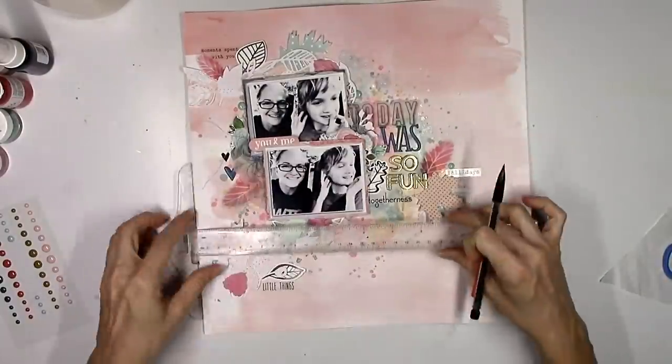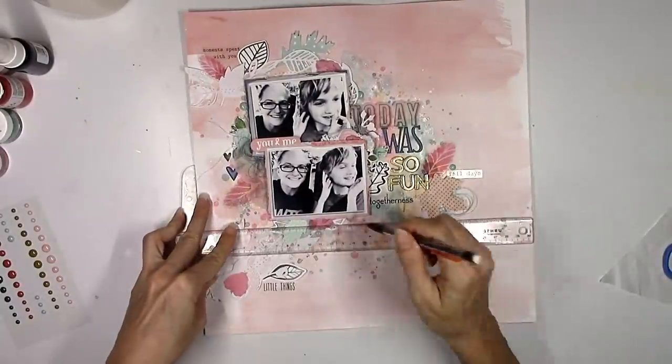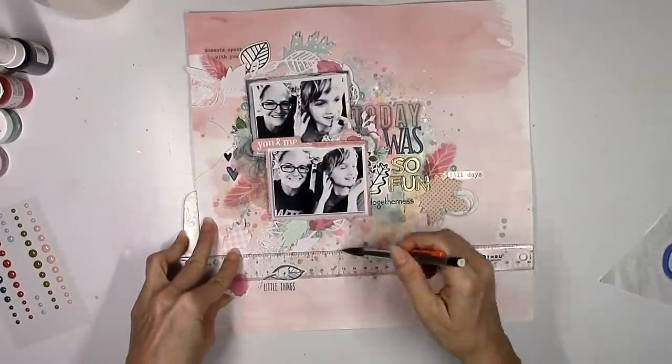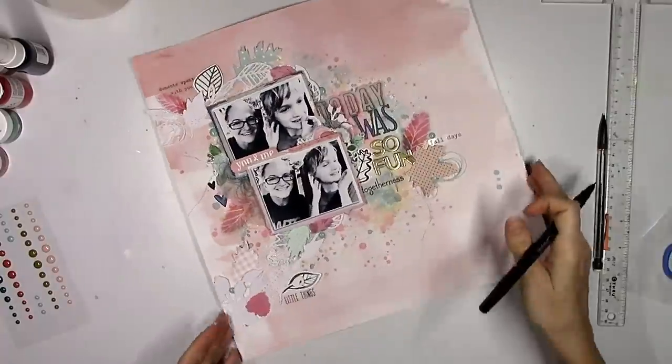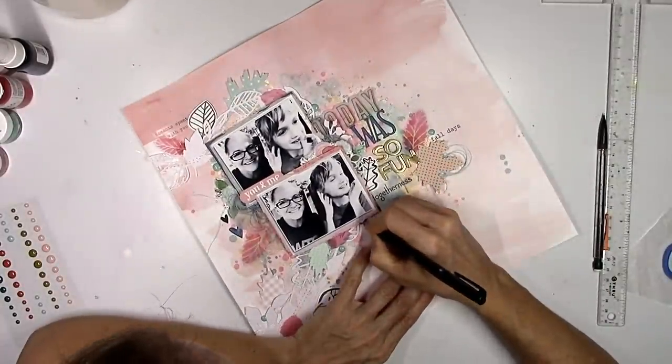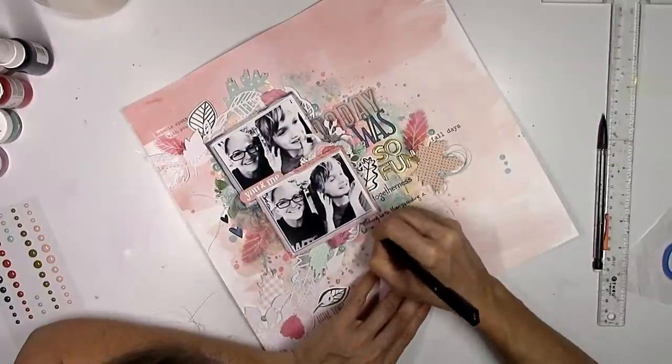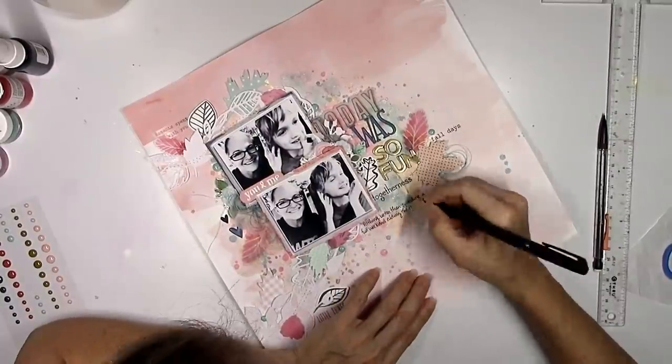Those are some Echo Park enamel dots — I used a couple of the light blue ones. The last thing I'm going to do is use my T-square ruler to draw some lines and write in my journaling. I do come back after I turn off the camera and add some more gold splatters from the Miner Miner 49er, but that is going to wrap it up.